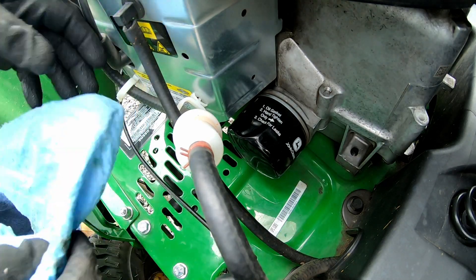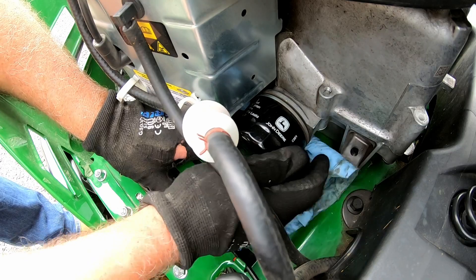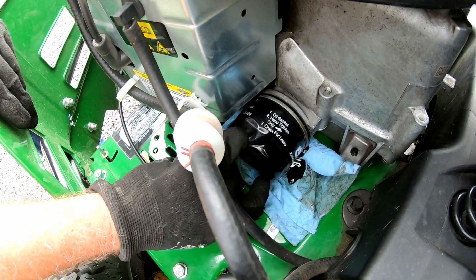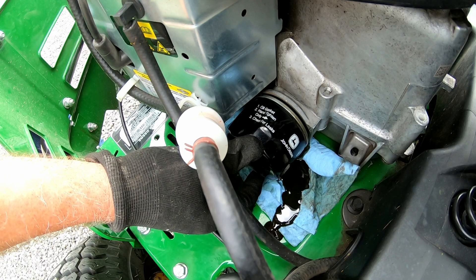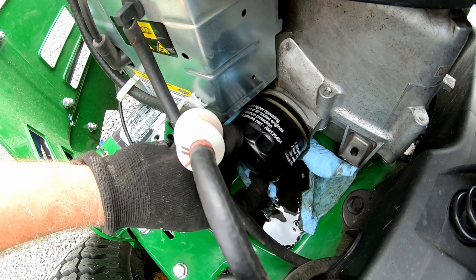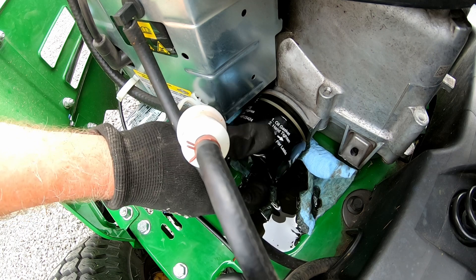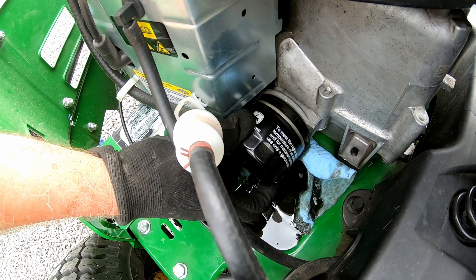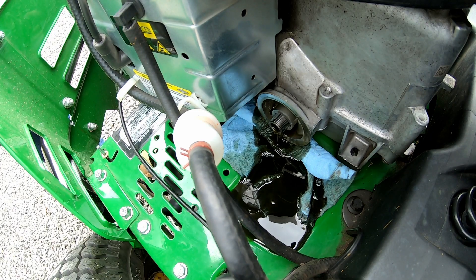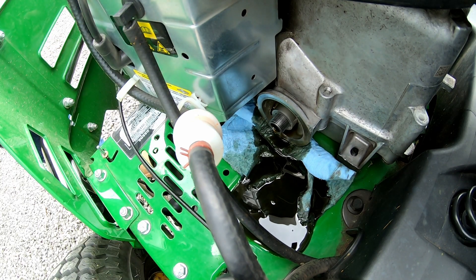I'll just put my shop towel underneath here, having no idea how much oil is going to come out of this thing. I can just take that a bit — initially there will be some oil coming out. You can see there, it's actually draining into that little tray, so I'm guessing that's what the tray is for. How much it holds I don't know — it's filling up. Spin that off and take it out. Oil has come out and it's managed to fill up that little well area and contain it, so that's not a bad idea.